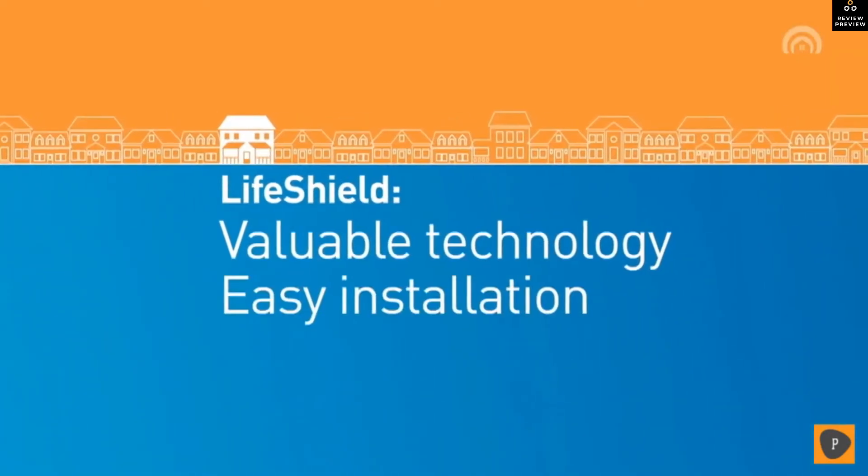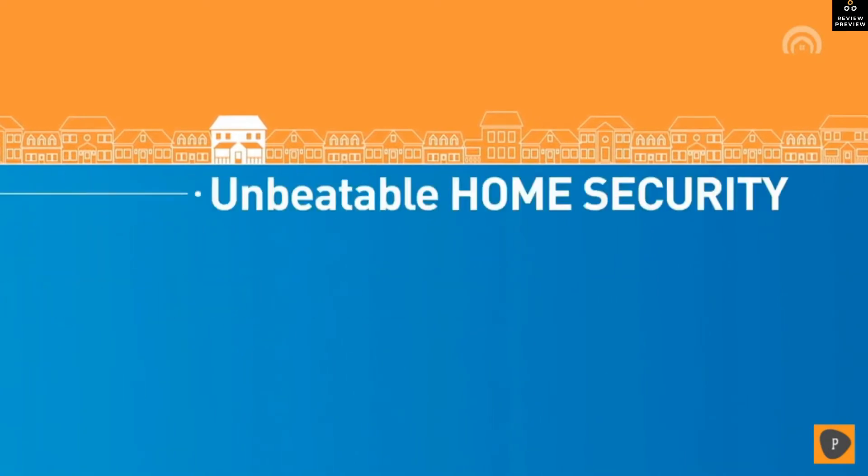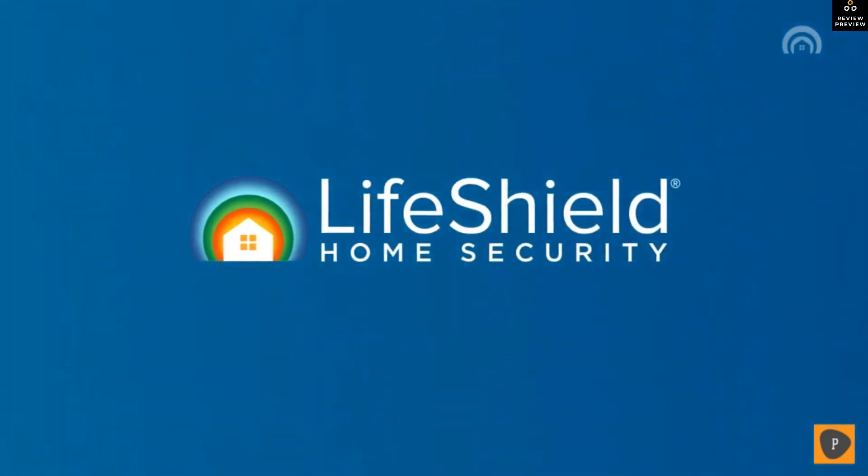When it comes to protecting your home, you don't have to buy expensive equipment or endure complicated installation. LifeShield delivers total home security at an unbeatable value, so you can enjoy the best value of all — peace of mind.